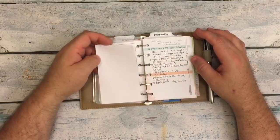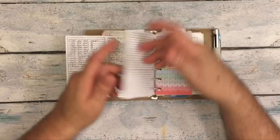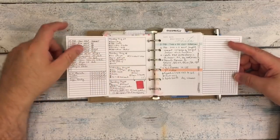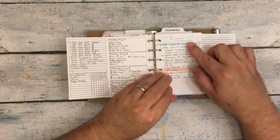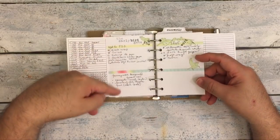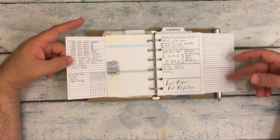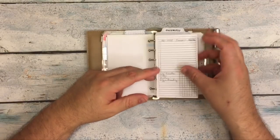Here is last week. I'm using the Peanuts Planner Co. week on two pages, and I printed double of the fold-out in case I needed extra space. I also used some of the Coco Daisy pages for keeping notes, running to-do lists, or things I needed to purchase. It has a checkbox for keeping track of your weekly goals or whatever you're trying to track.